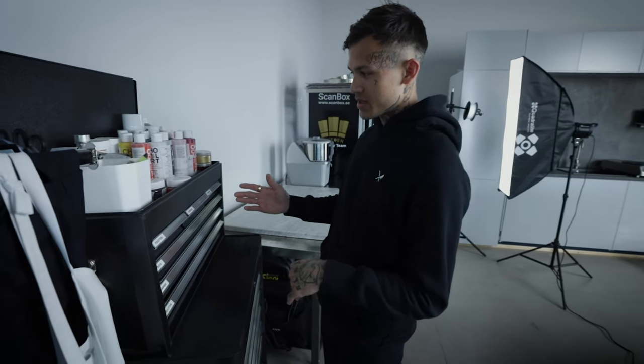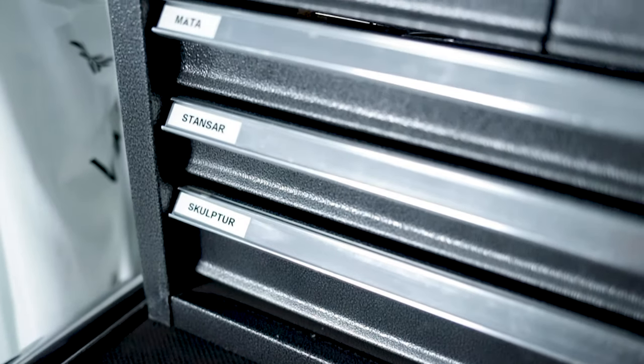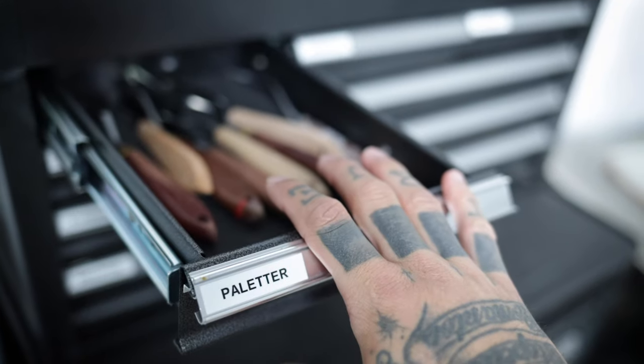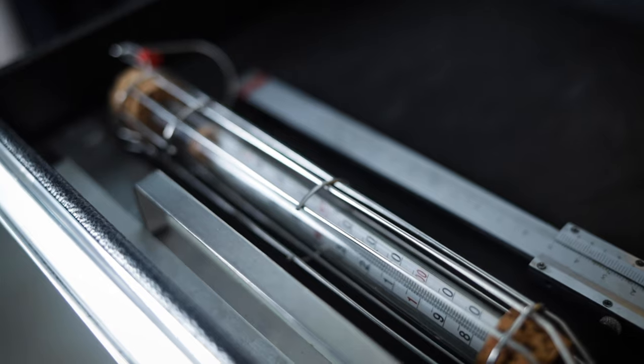Mostly for chocolate sculptures. This is when it comes to be a little bit scary because I'm a prick when it comes to this type of equipment. Everything is organized super well — a little bit freaky. We have pallet knives, we have brushes, hand gloves, and in the next pack we have measurements.